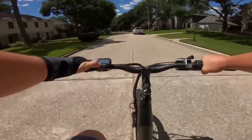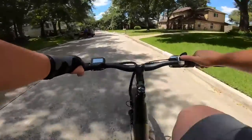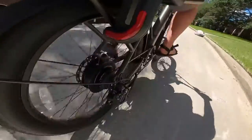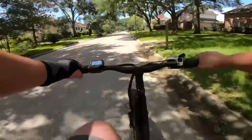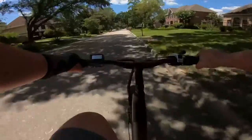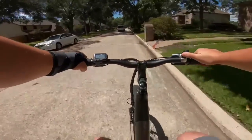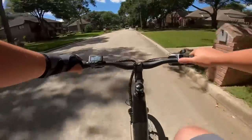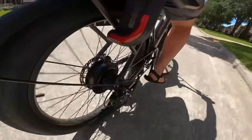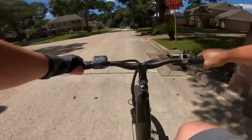Now out here in the neighborhood, let's put it in pedal assist level two — right about 12 miles per hour. Bumping up to pedal assist level three takes us to that 13-14 mile per hour range. And in pedal assist level four, the shifting is perfect. One of the benefits of having Velofix put the bike together is it's tuned and ready to roll right out of the box.